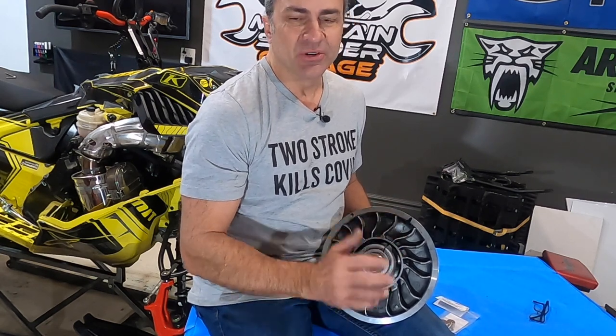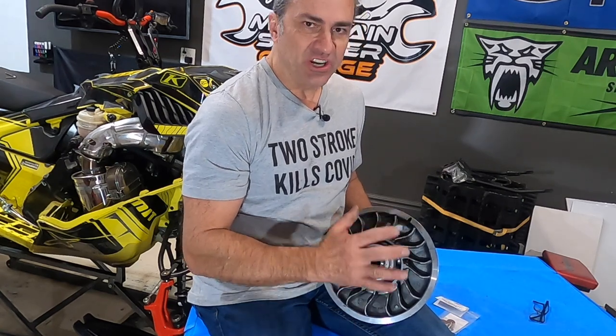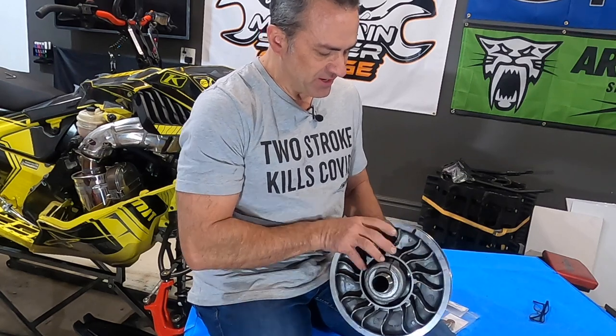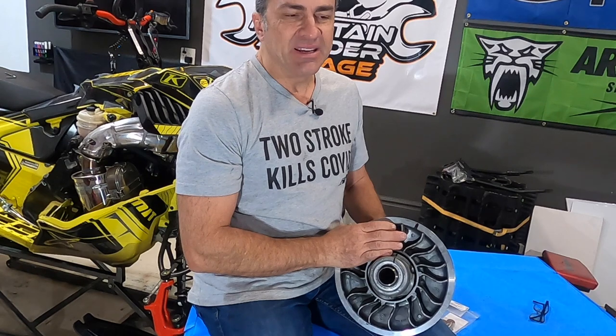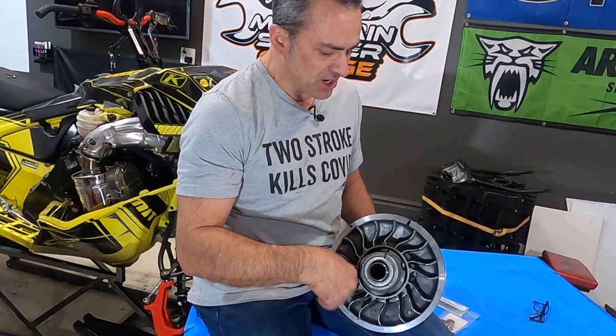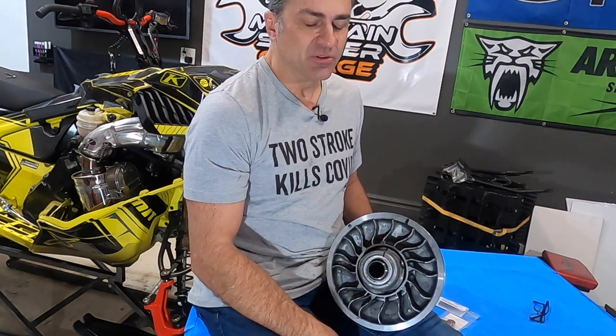They've been putting this clutch on their mountain sleds for a number of years now. It's a pretty good clutch and they've changed it a little bit over the years. This is a newer model — it has these really big cooling fins on the front side and also the back side. If you have a 2017 or 2018 Skidoo Summit, you're probably not going to have those. This is the newer style that comes on the newer sleds.